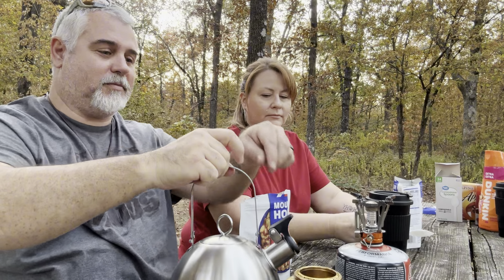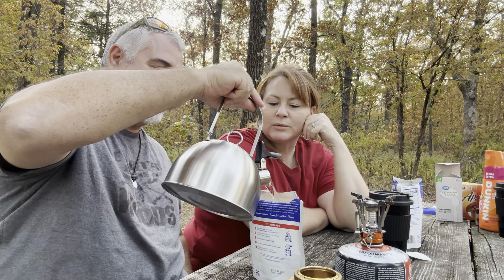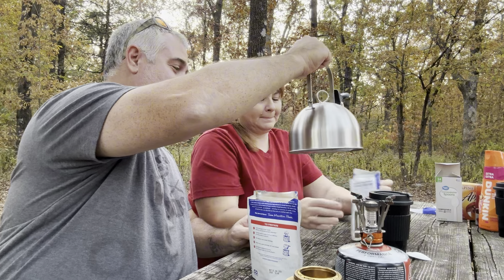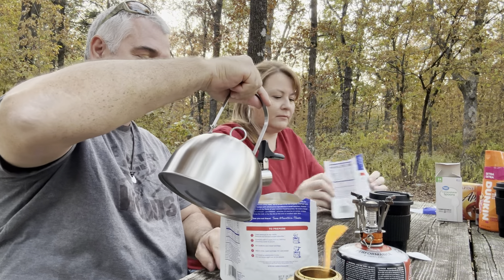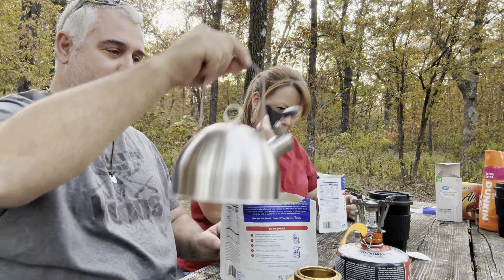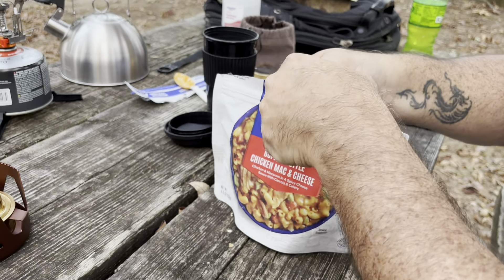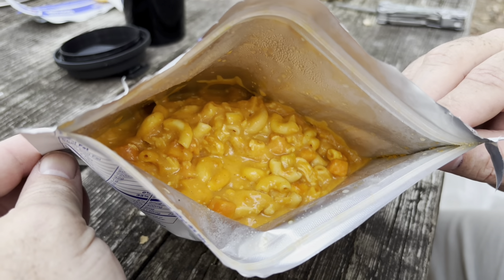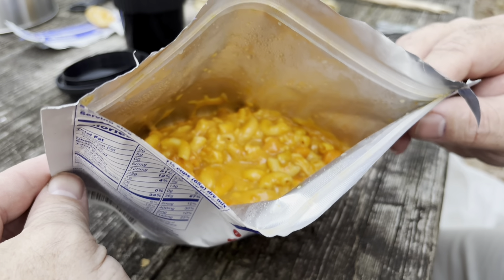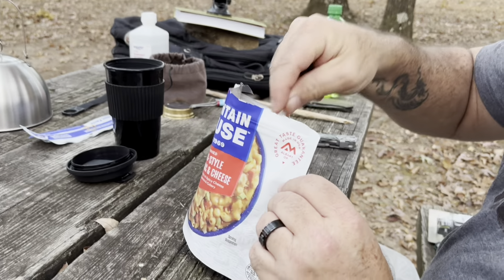Buffalo mac and cheese — does it have a fill line? It's been a long time since we've done this. How much water do you put in it? We did open them, stir them, and then reseal them. That is what the beef — no, buffalo — mac and cheese looks like. You've seen the before, now you see the after.